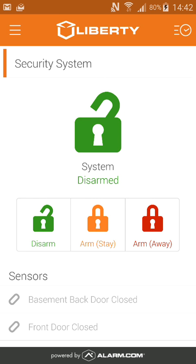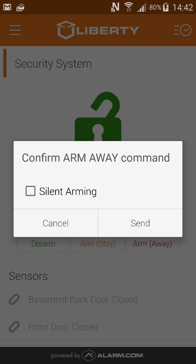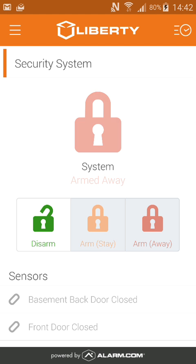To arm away, you'll just click on the arm away option. From there, you can also decide if you want to have a silent arming, which gives you more time to leave. You'll then click send, and your command will be sent to the security system.